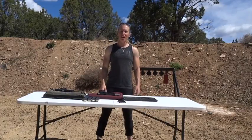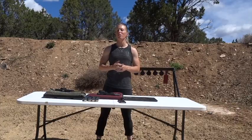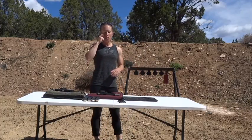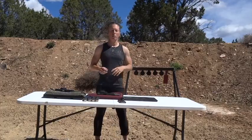Hi everyone, my name is Lanny Barnes, aka Lanny Oakley, and I'm here today to share with you one of my favorite drills. It's called push-ups and plate racks. What we'll be doing today is push-ups and shooting strong hand and weak hand, all while engaging the plate rack behind me.